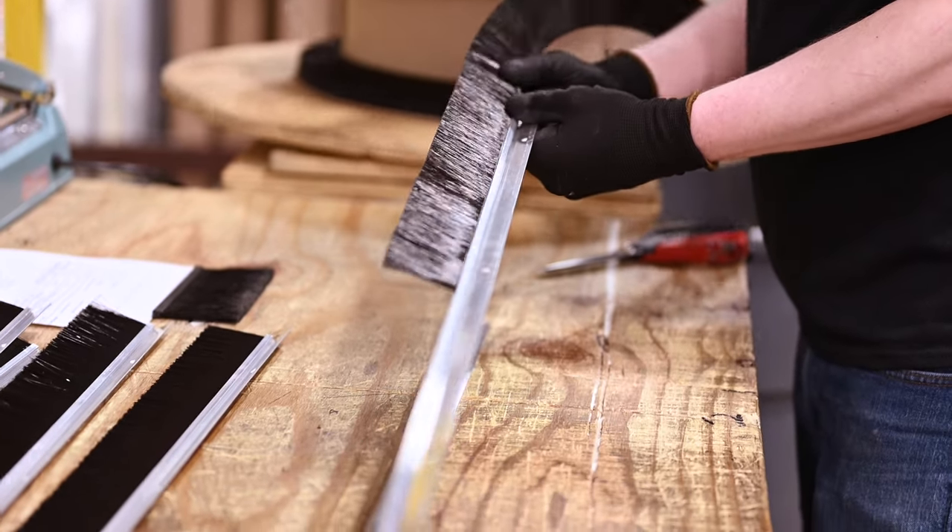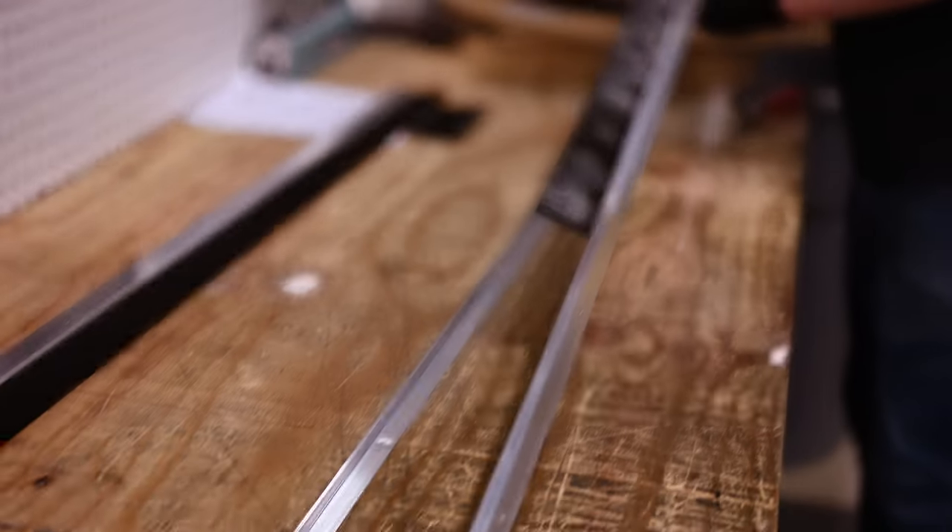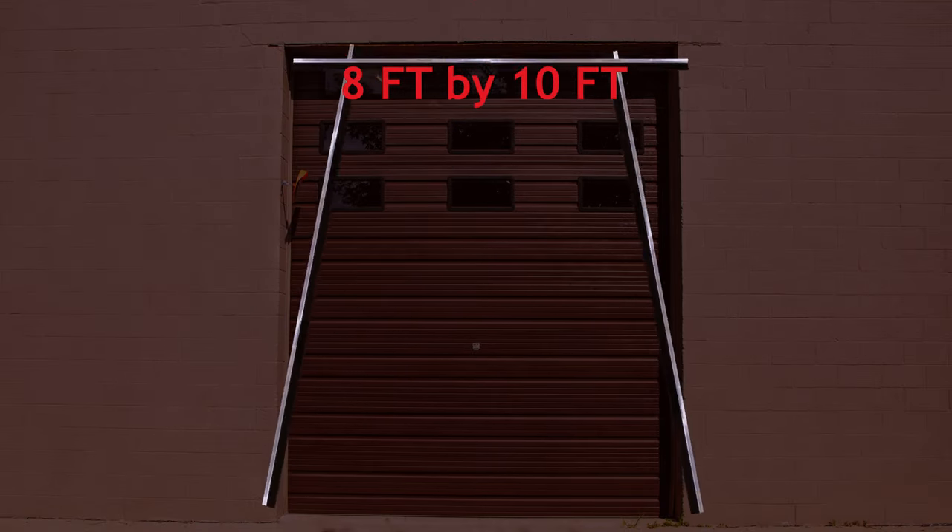To make your installation even smoother, each kit can be purchased in a variety of lengths to suit your project's clear-cut needs. Our kits can be bought in large section lengths available in 8 feet by 8 feet, 8 feet by 10 feet, and 10 feet by 10 feet.